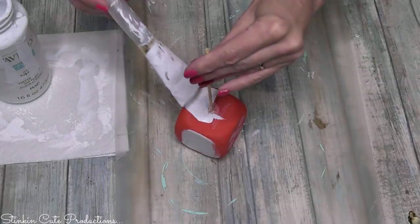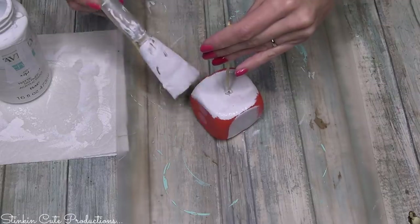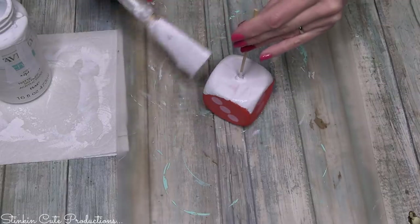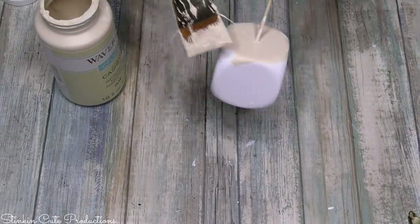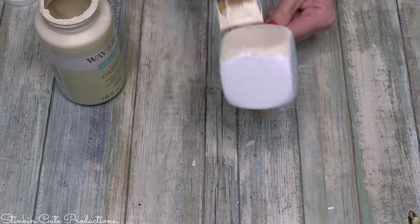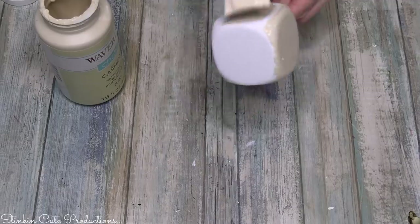I started off by painting them with Waverly's chalk paint in white, and it was just way too stark. I knew it as soon as I started, but because I didn't want to rinse it off, I just figured I'd finish the die and then repaint it using Waverly's chalk paint in the color Cashew — my new favorite color. I absolutely love this color.